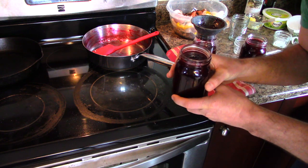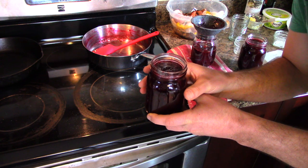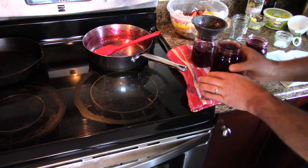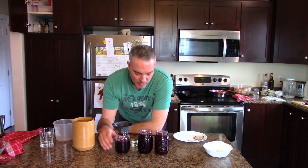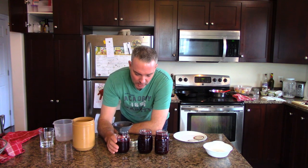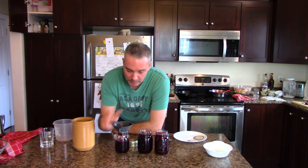If you don't feel like canning and you've got room in your freezer, just put the lid on and stick them in the freezer once they've rested overnight. So the yield from 8 cups of partridge berries and 4 cups of sugar is 5 cups of jam.